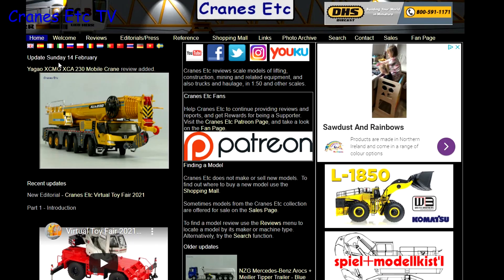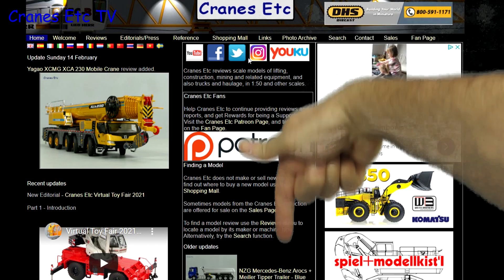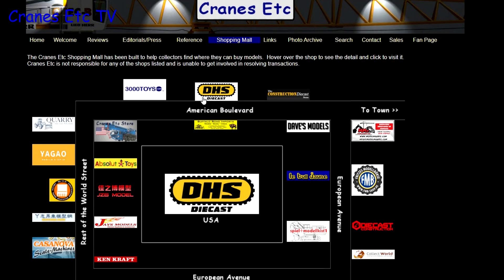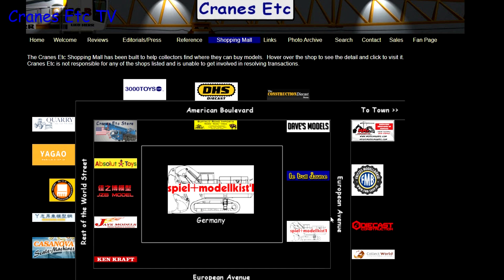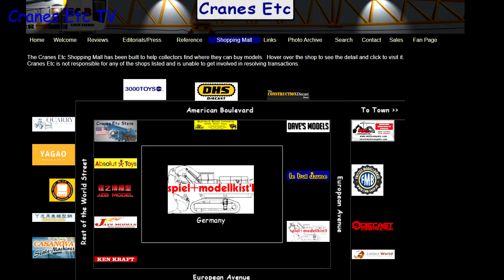Just a reminder that you can see a lot more about models on the Cranes Etc website and the link is in the video description below. If you want to know where you can buy scale models, you can click on links on the website including those in the shopping mall, where dealers that sell models in countries across the world are listed.